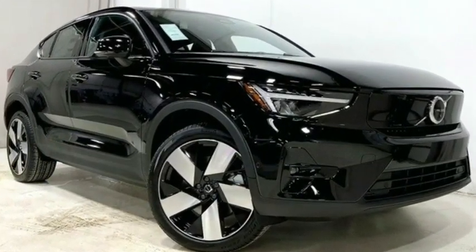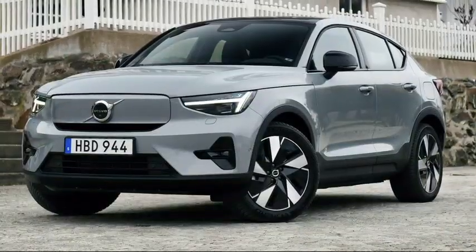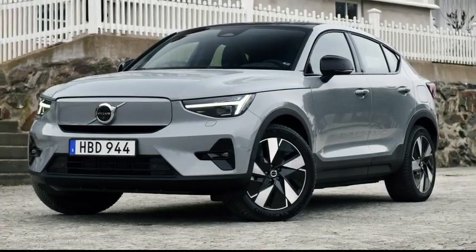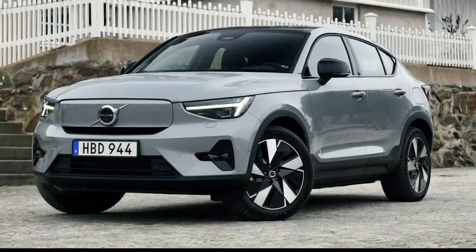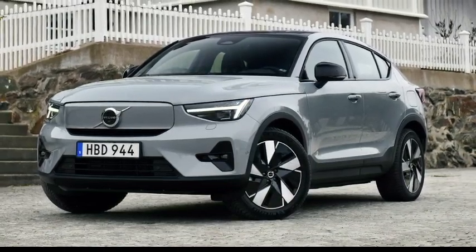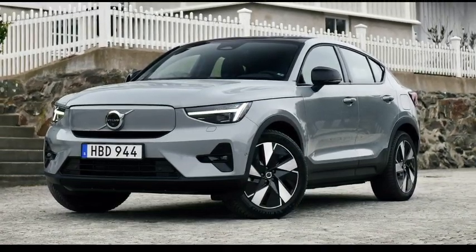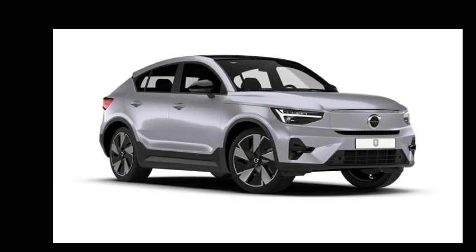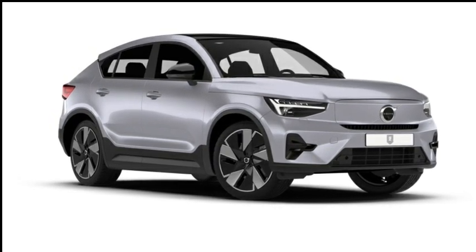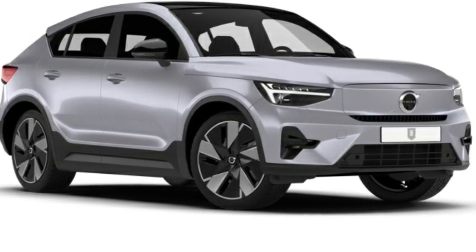Volvo has made significant updates to the 2024 C40 Recharge with new powertrains and battery improvements. A new single-motor rear-wheel-drive version is powered by a 248-horsepower motor and an 82 kWh battery, delivering up to 297 miles of range. The twin-motor version now offers up to 254 miles — a 31-mile improvement — and charging has improved to accept up to 200 kilowatts, reducing the 10-to-80-percent charge time to just 28 minutes.